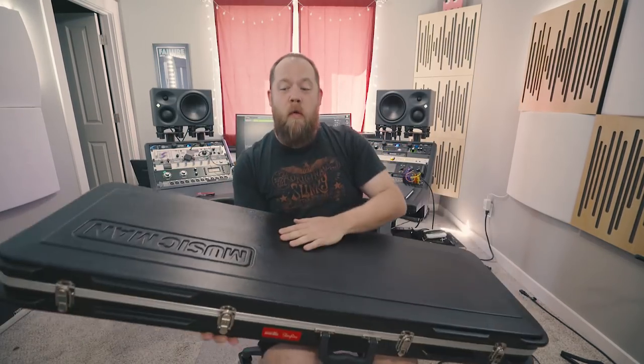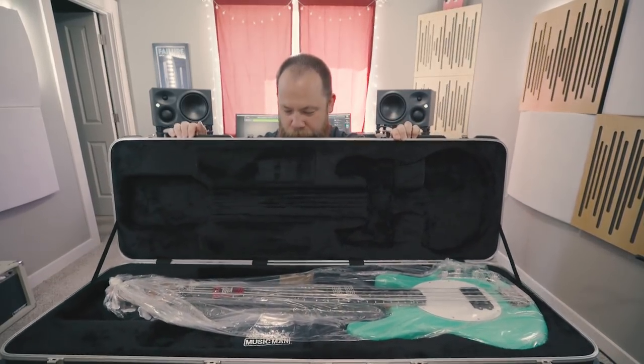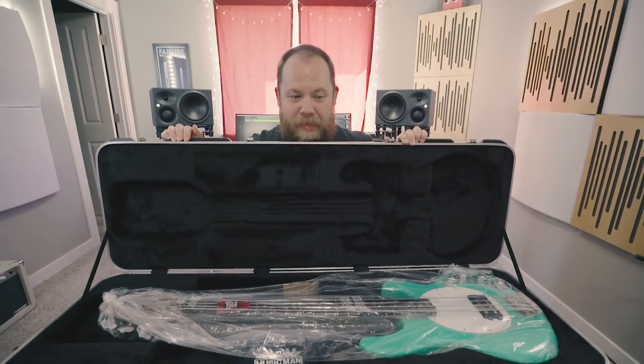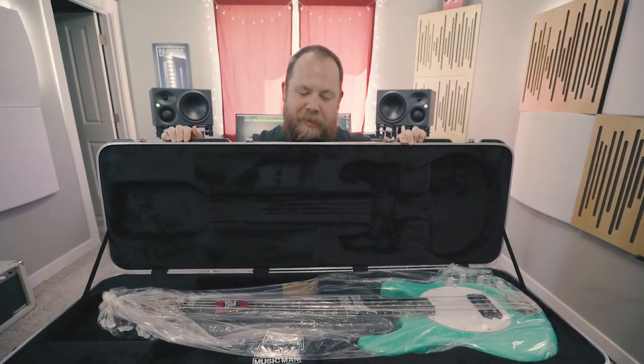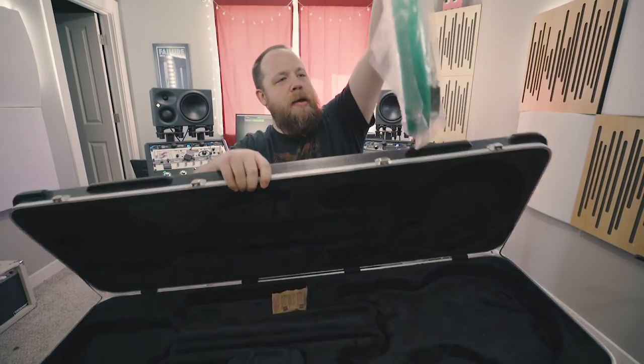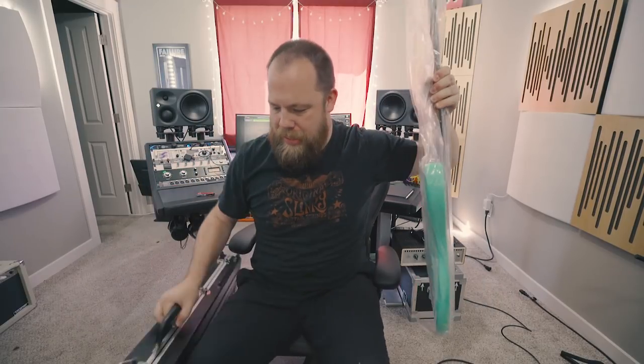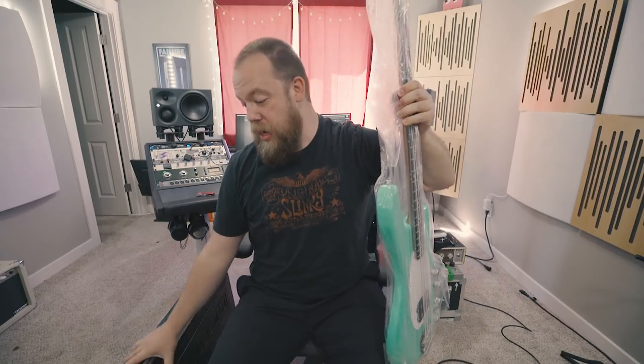I'm gonna flip it your way and I'm gonna get that last latch. Oh my god, that's amazing. I haven't even taken it out of the plastic yet, but it's... That's it. So we are going to put the case right here for now.